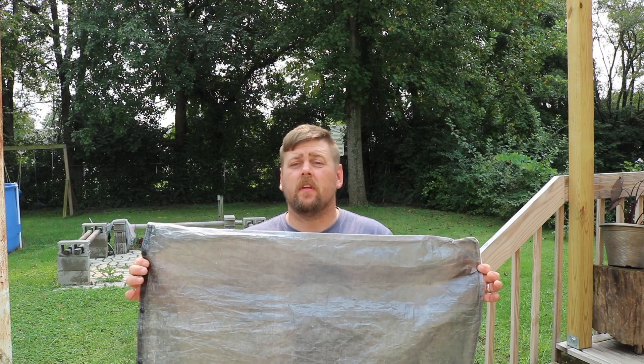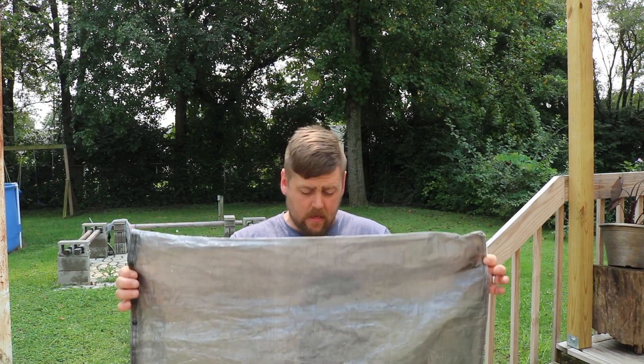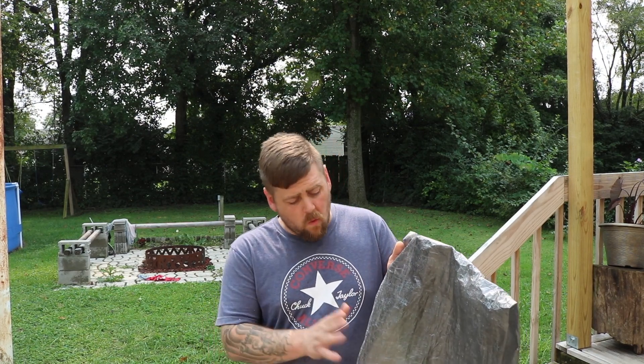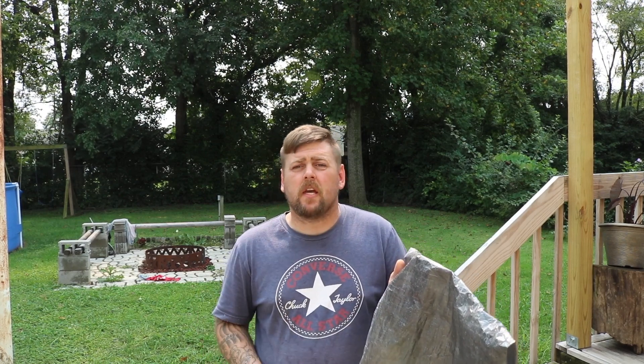I'm just looking for this to keep my stuff inside my pack dry, and I think it's going to accomplish what I bought it for. So if you guys are interested in having something custom made or just checking him out, I'll put a link down in the description and you guys can check him out for yourself — really great guy. Hope you guys enjoyed the video, and until next time, hope to see you guys on trail.